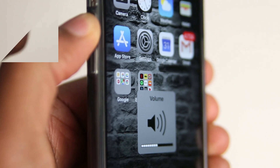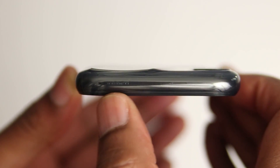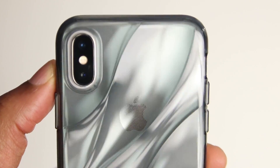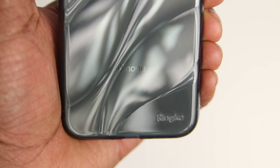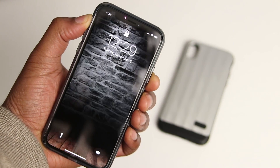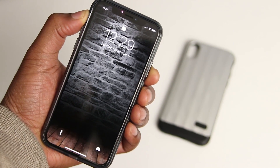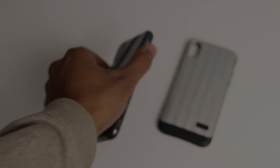This case is very minimal in design and simply gets the job done. You've got a decent amount of bezel, so you can place your phone face down, or when display side up, know that your camera is protected. Lastly, it's transparent, so you can still see your phone. This case is very affordable at around $10 and comes in multiple colors. The link is also down below if you're interested, so go and check it out.